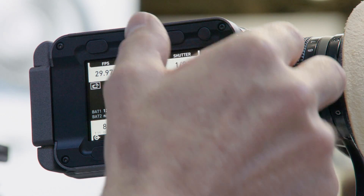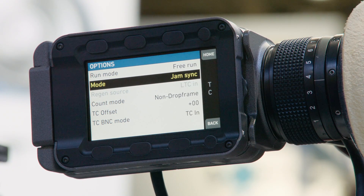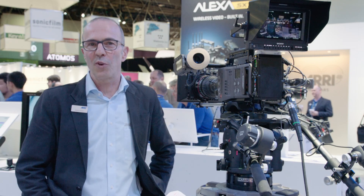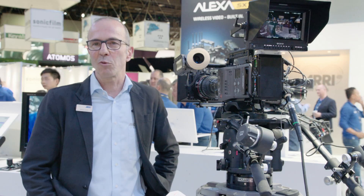We have a dedicated jam sync function now which makes jam sync much easier than it was before. Also supported now is that once you have a sync timecode and you switch the camera to a higher frame rate, you keep the sync timecode — so if you come back to your project frame rate, the timecode is still in sync and you don't need to re-sync it again.